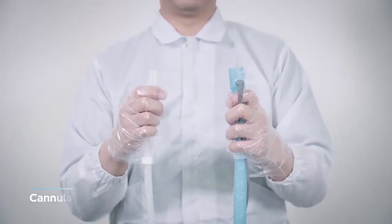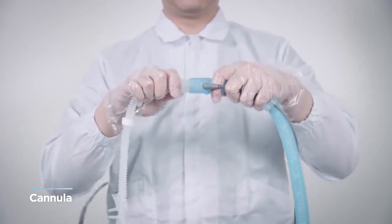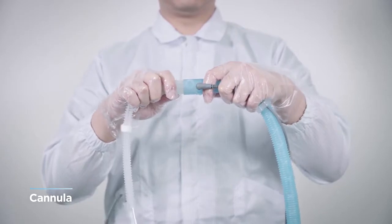Prepare a cannula to connect to the patient in advance. Considering the nasal size of the patient, select the right size and connect it to the circuit.